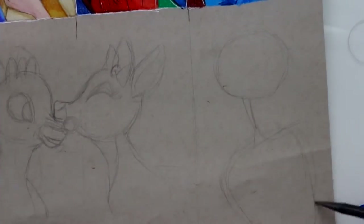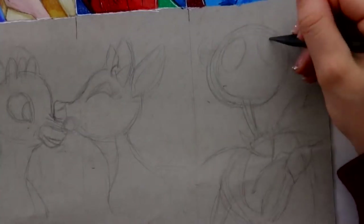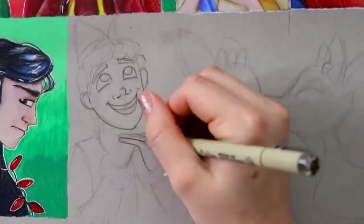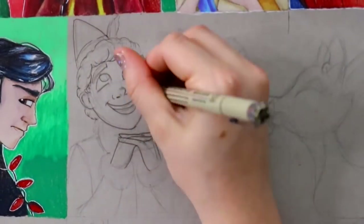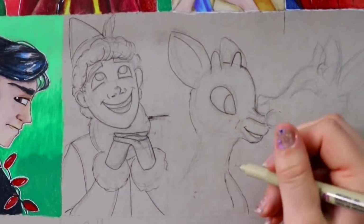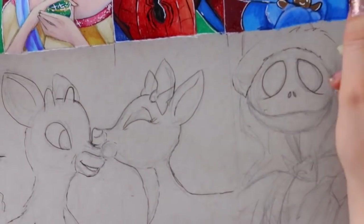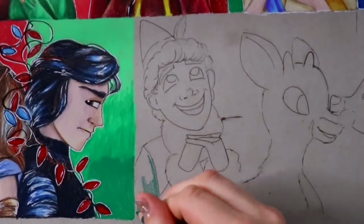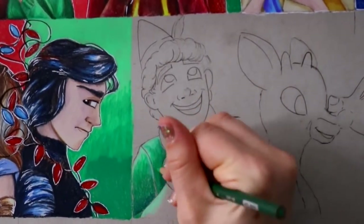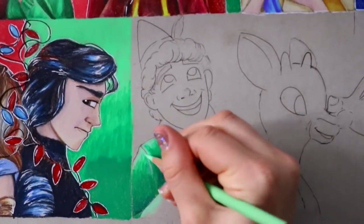Every year on Instagram I do a Christmas advent calendar — it's a calendar where I draw out 25 boxes and count down to Christmas by drawing a character every day. It could be a Christmas character or any kind of cartoon character, and I give a little Christmas twist to every single one. I've been doing this for the last three years, inspired by other Instagram artists.